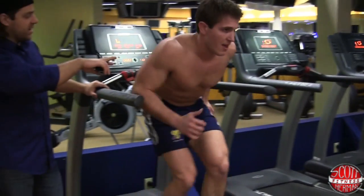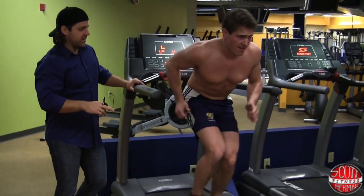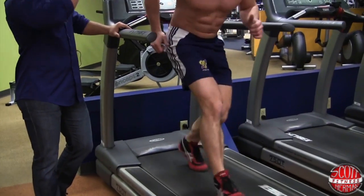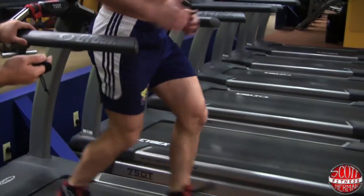Straighten out the spine here — his back is trying to arch. Stay tall and make a longer stride. Pump those arms.